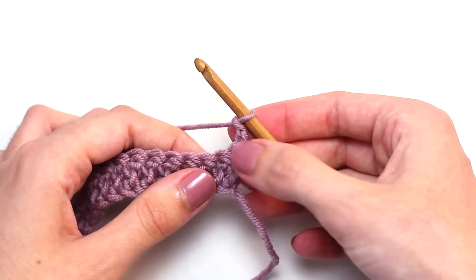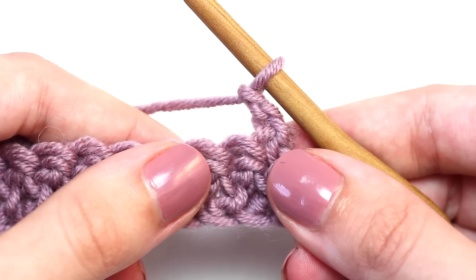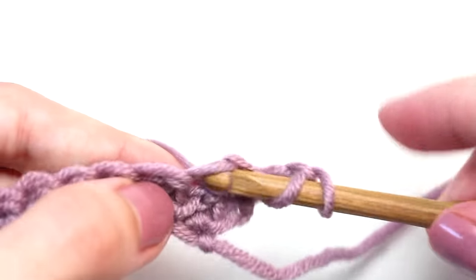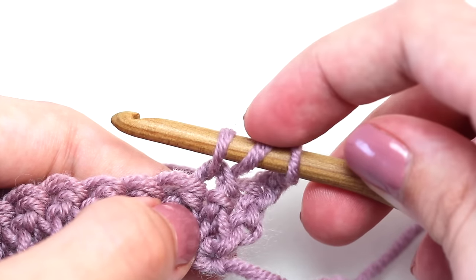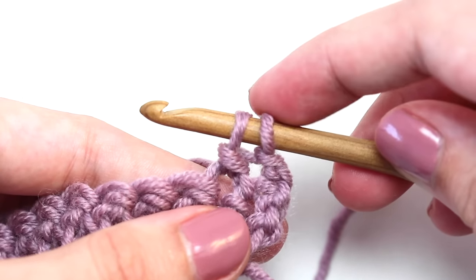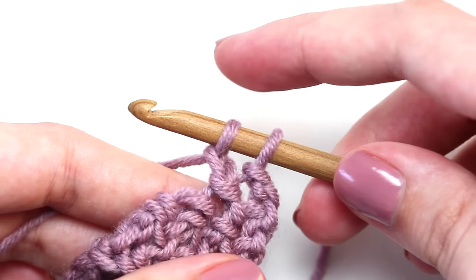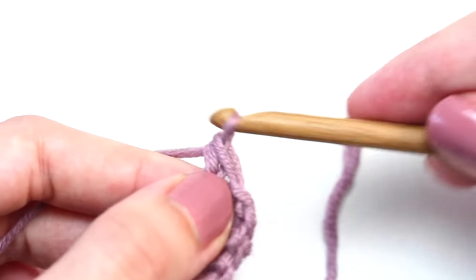Crochet another herringbone double crochet in that next stitch. Remember: yarn over once, insert your hook in that next stitch, yarn over, pull back through — three loops on your crochet hook. Pull that first loop through the second loop. You should have two loops left on your crochet hook. Yarn over once and pull through that first loop on your hook. Two loops left on your crochet hook. Yarn over and pull through both of those loops.